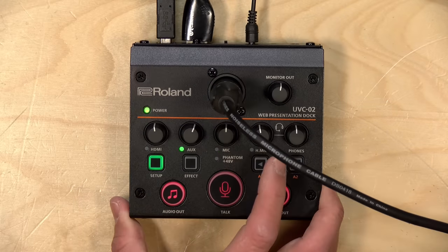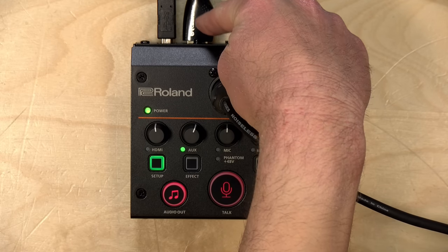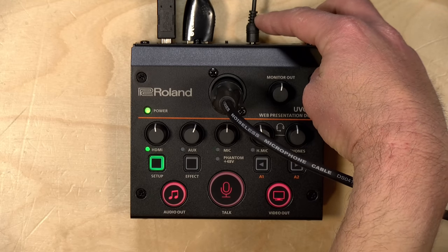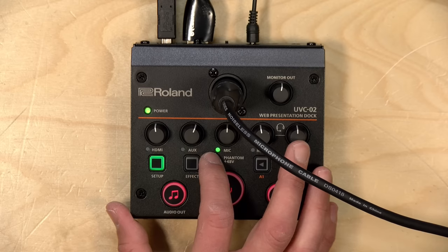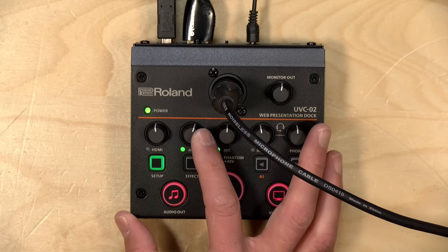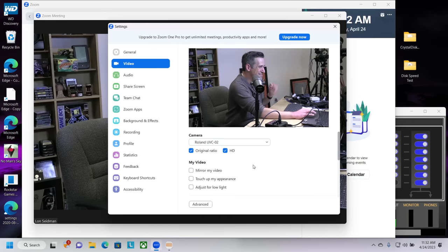Now we've got everything plugged in. I've got three sources of audio: my camcorder bringing in video and audio through the HDMI input, an auxiliary cable going into my Mac with a looping set of audio playing back, and the XLR mic input. Although you don't get readings on the audio levels here on the device, you will see a blinking light that corresponds with what the mics are picking up. When you connect the USB cable to your computer, the Roland box shows up as three different devices. To illustrate this, I've pulled up the Zoom configuration screen so you can see how it all comes together.